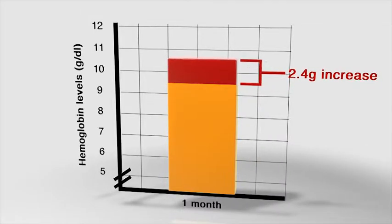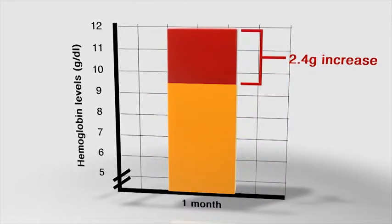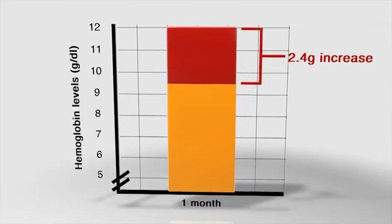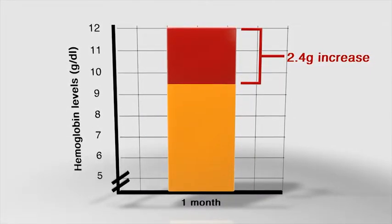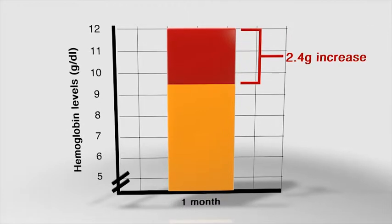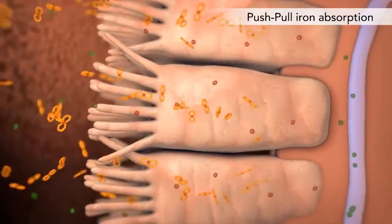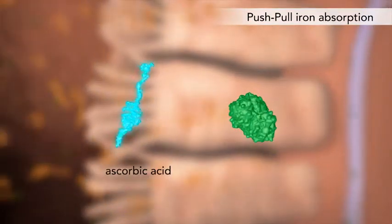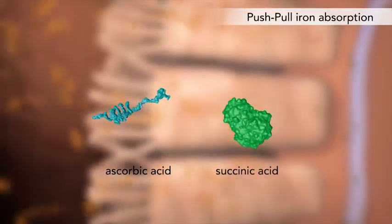Clinical studies have demonstrated a 2.4-gram increase in hemoglobin within one month of treatment using ferrous chelates, including sumalate. Feriva 21-7 also promotes iron absorption with a push-pull partnership of ascorbic acid and succinic acid.